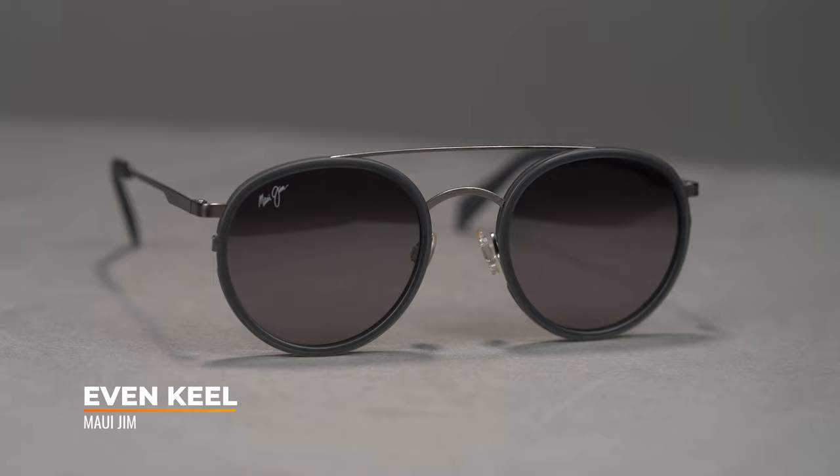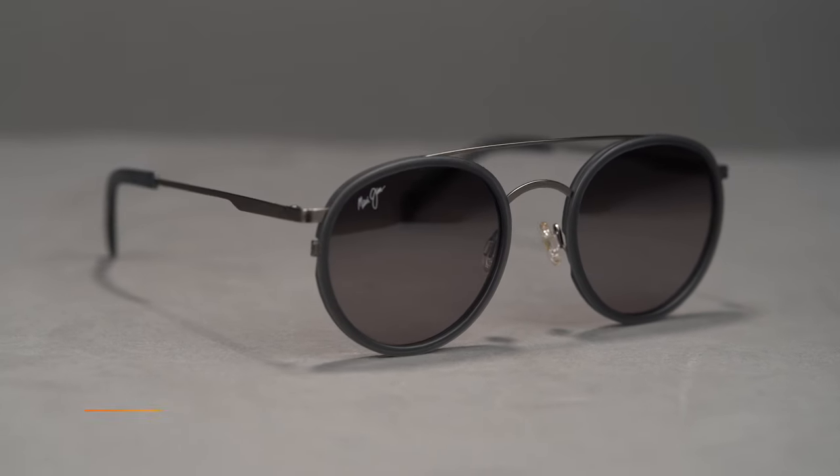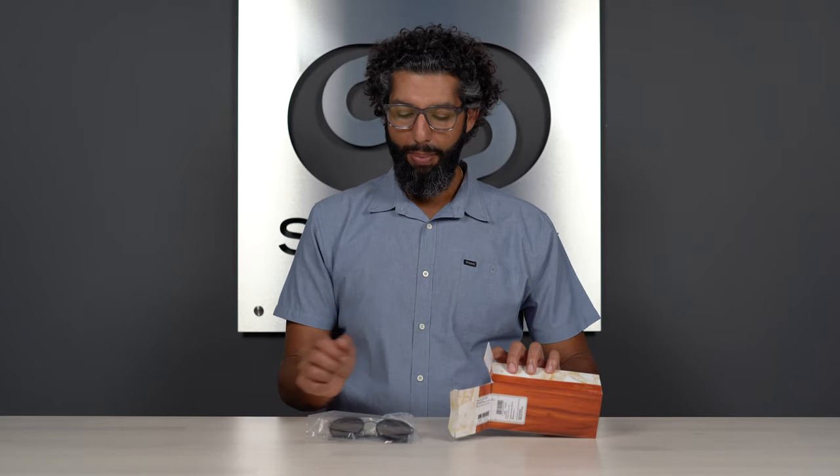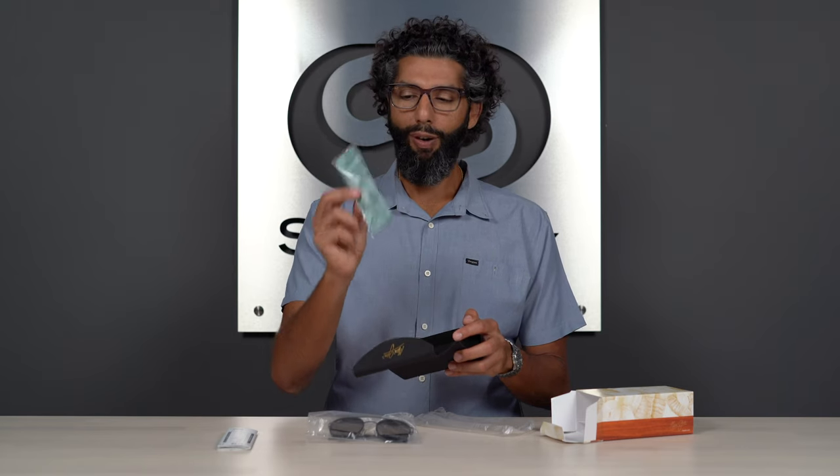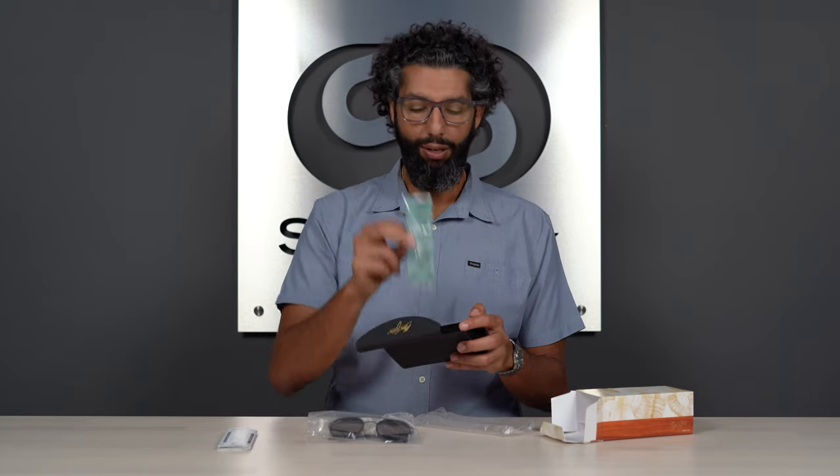First off, they're $329.99. Inside the box you're going to get an amazing pair of glasses, some warranty information, and a hard case with a secret surprise on the inside — it's a microfiber cloth from Maui Jim. This is what you want to use to clean your glasses with.